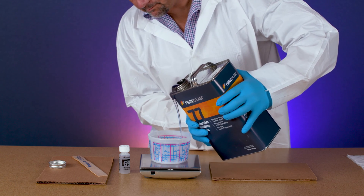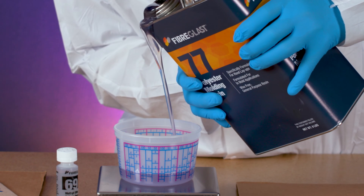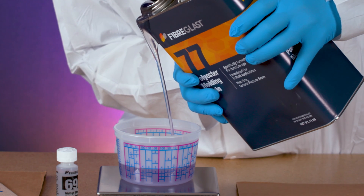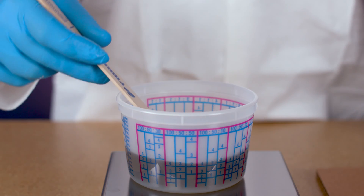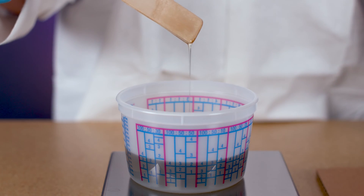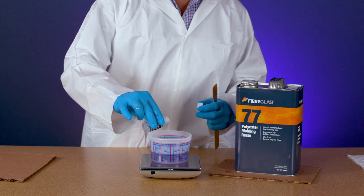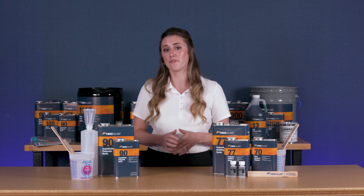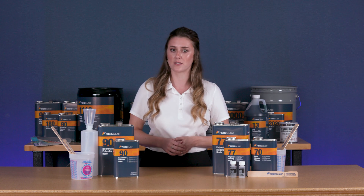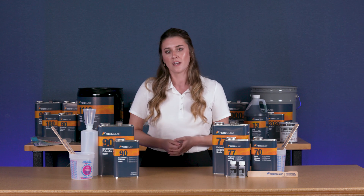Polyester is the most widely used type of resin in the industry. Polyester resins are generally the least expensive and the easiest to use. They're also naturally UV resistant and are the most tolerant of temperature and humidity variations during mixing and fabrication. They cure quickly and are relatively forgiving when calculating the catalyst. Polyester resins, however, don't have the physical properties of epoxy resins or the strength and corrosion resistance provided by vinyl ester resins.